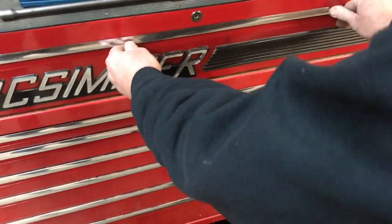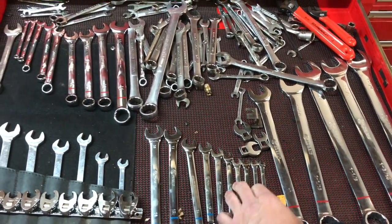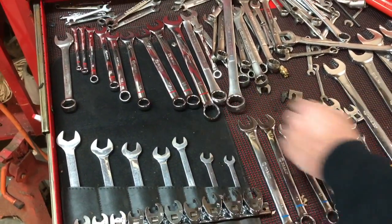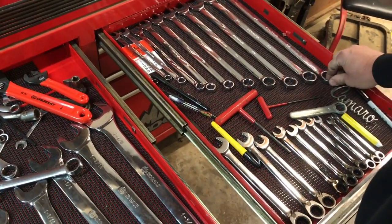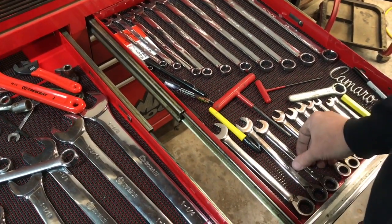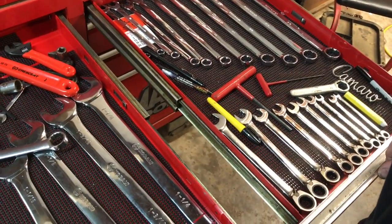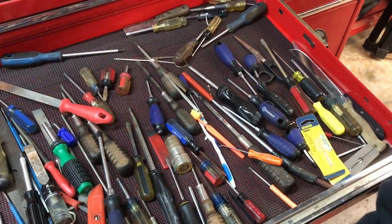Let's go ahead and continue through the drawers. Here's my wrench drawer — we have standards and metrics, some big wrenches, multiple wrenches from different sets over the years. We have another full drawer of wrenches, including some inexpensive ones that work well. Here are some gear wrenches with ratcheting ends — very handy to have. Definitely something you may want to purchase, at least a metric set, when you get into the business.